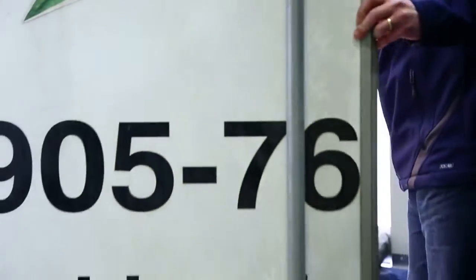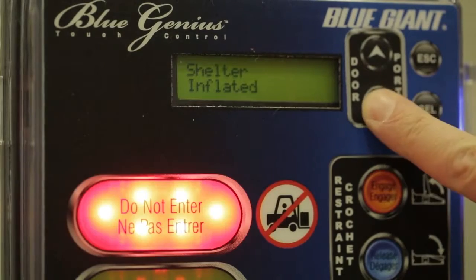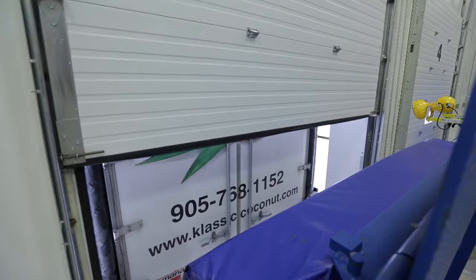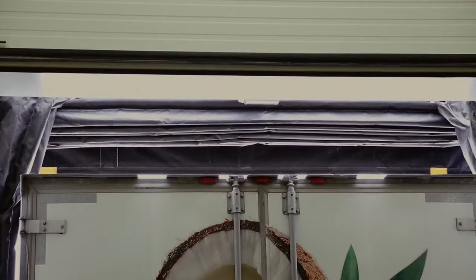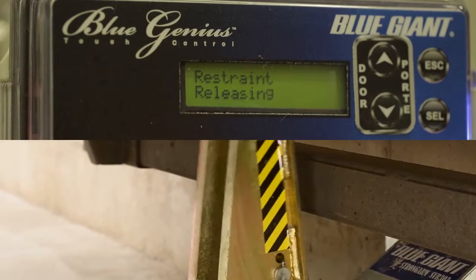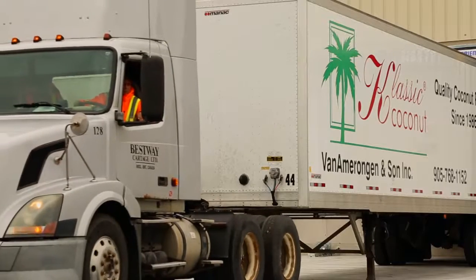The trailer doors are closed and locked. The overhead doors are closed via the Blue Genius. The release button first deflates the inflatable shelter, then the vehicle restraint is released. When complete, the traffic light turns green, signaling safe departure conditions.